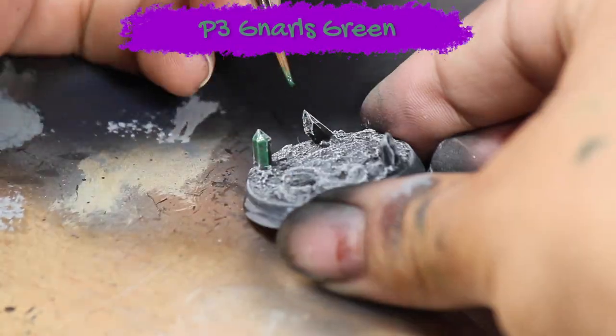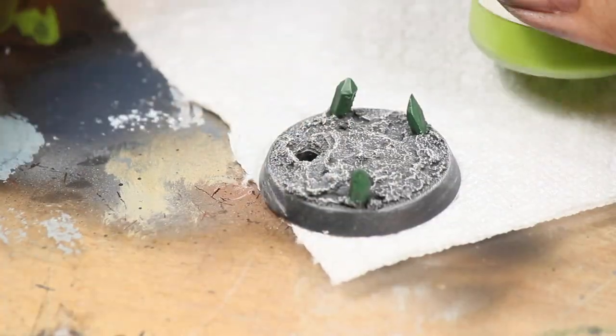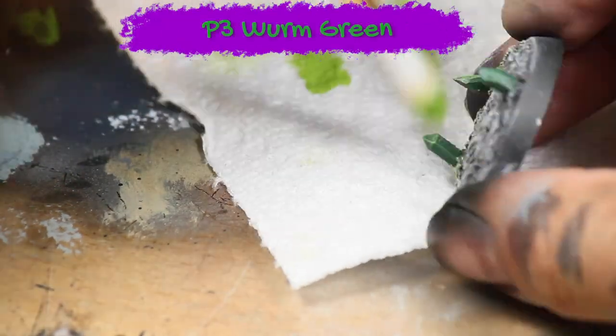Then I painted all the crystals with some P3 Gnarls Green. Once that was dry, I dry brushed the crystals and the area surrounding the crystals with some P3 Warm Green.